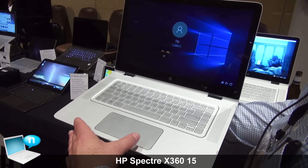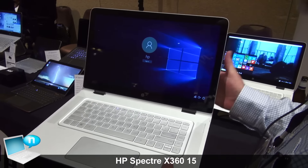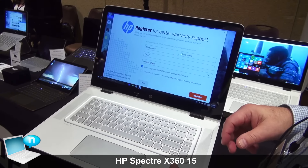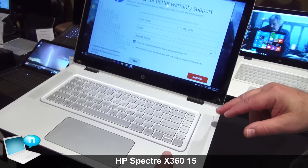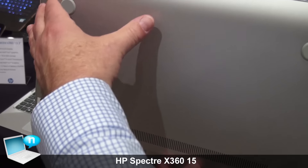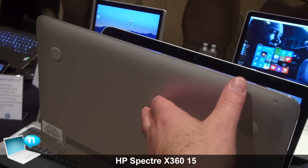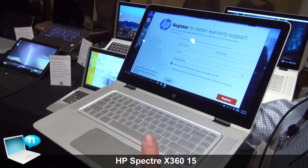The touchpad is a large touchpad with plenty of maneuvering area. For the entertainment experience, one of the nice things is the speakers. It's got two speakers on the top with Bang & Olufsen audio, and two speakers on the bottom, so you've got some reflection off the table as well as directly up at you.